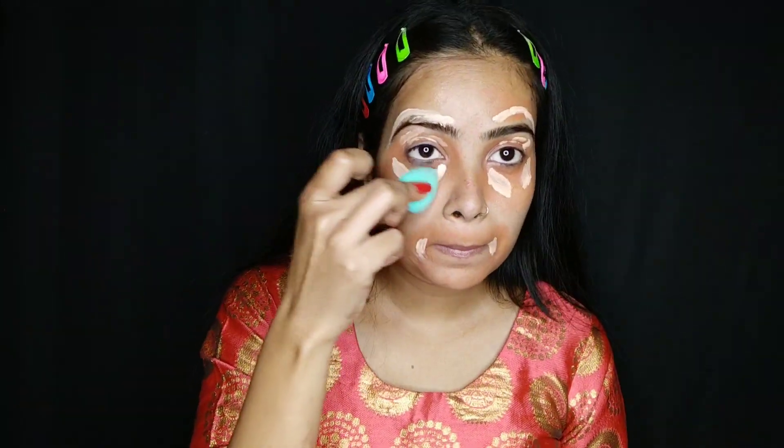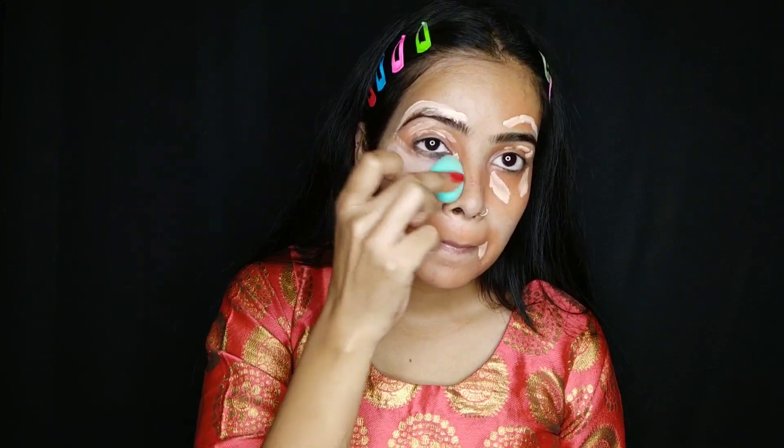This color corrector is perfect. I have a concealer and I will conceal my face. Where I used the color corrector I will also use concealer so that the spots on my face do not look bad. I will blend it with a beauty blender so the skin will be even-toned.